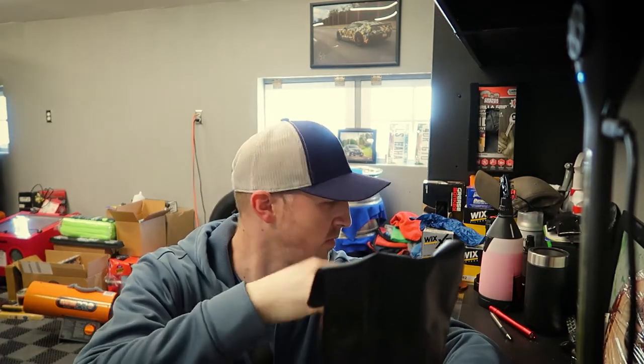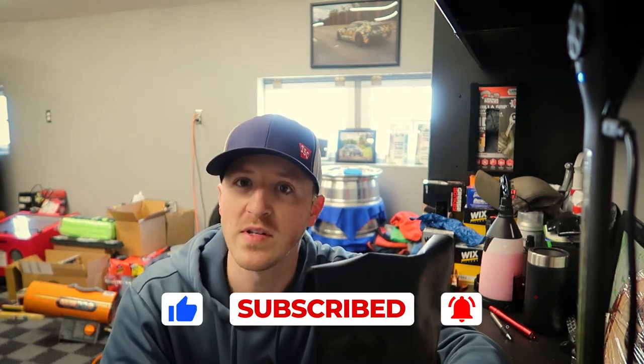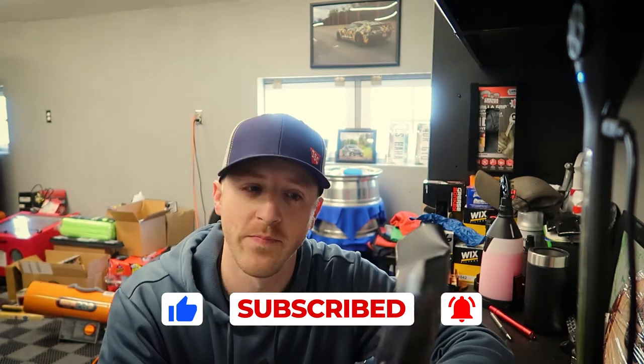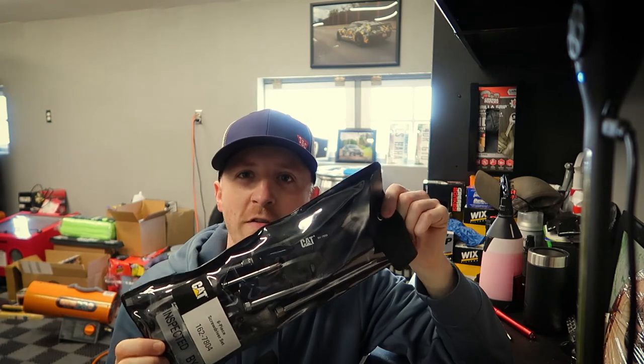Welcome back to the channel — we're doing another Tool Time Tuesday. Sorry about the door, it's a little cluttered and dirty but been a little busy. Today I got introduced to this set of screwdrivers and I want to pass this information along to you guys from a Facebook page — I thought it was rather interesting.